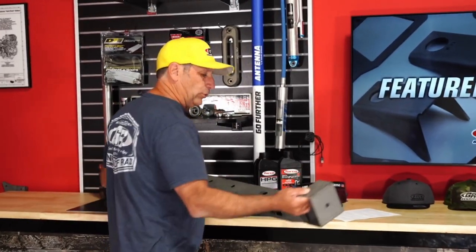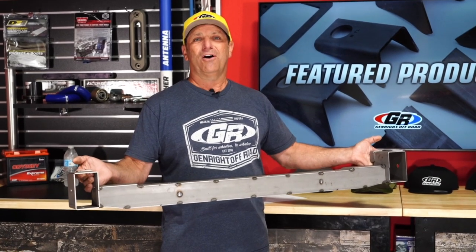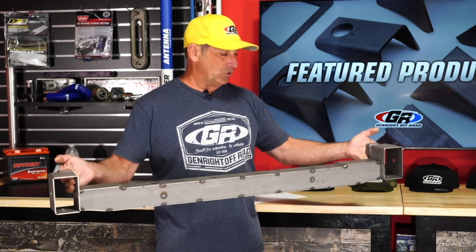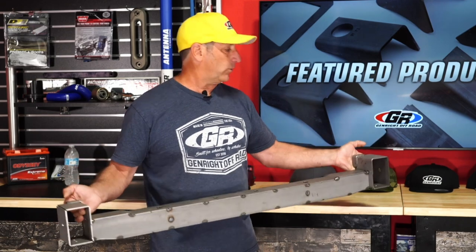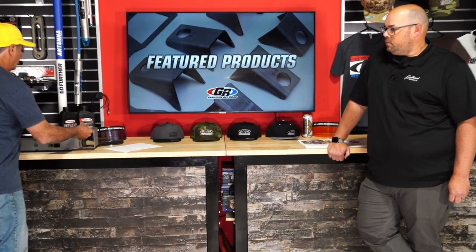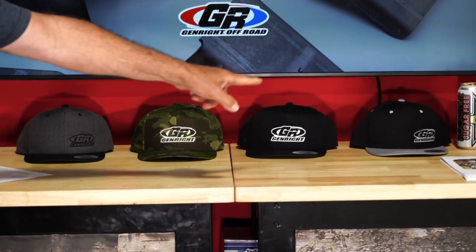For those poor souls that got talked into cutting off the back part of the frame on their JK, this is a kit to rebuild it and weld it back on so you can put one of our bumpers or a regular bumper on. Mark here was one of those poor souls — he saw this right away and said that looks like what I need. It's a very inexpensive kit on our website; it comes as a series of plates that you weld together.